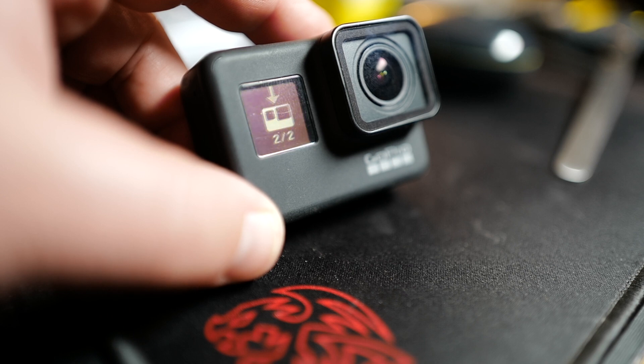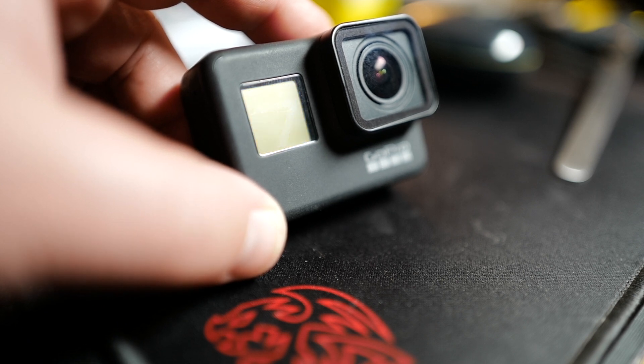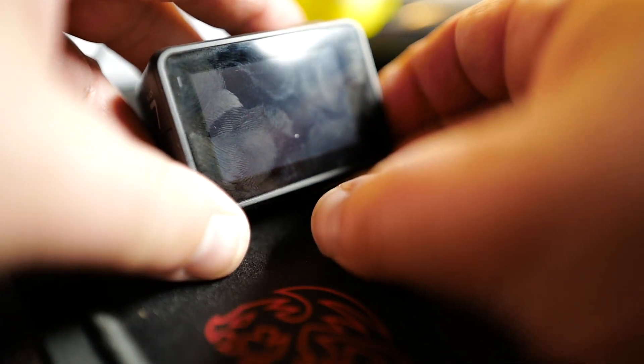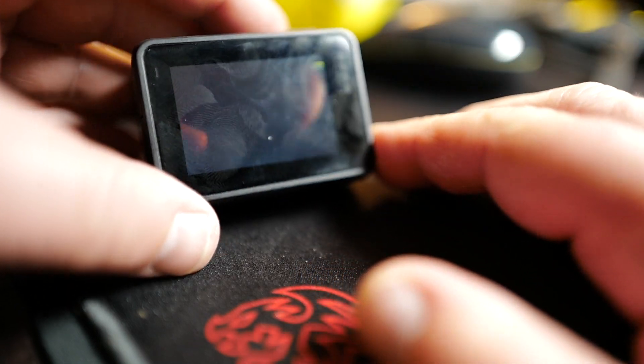That was update number one, and there is update two — check mark, done. This camera is up to date as of now. Once it turns off it reboots. We can see that in the back. Then we turn it back on and take a look at the camera data.